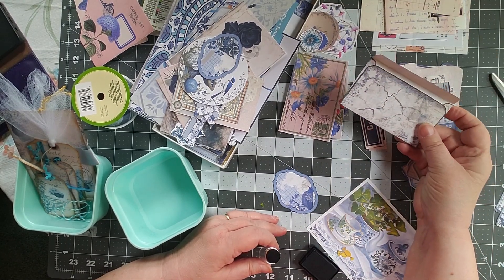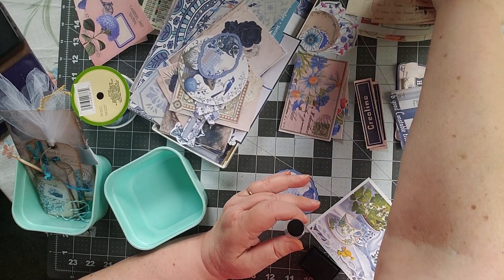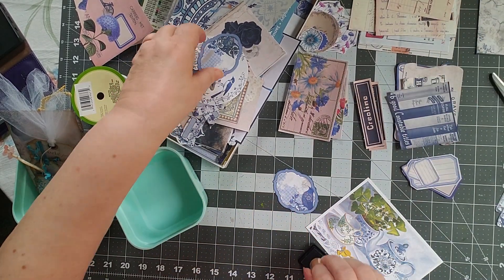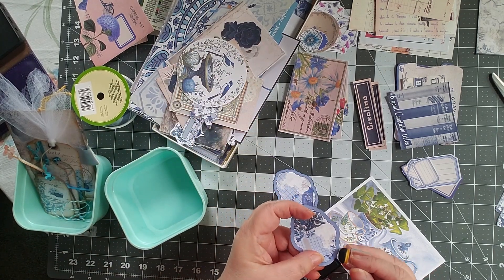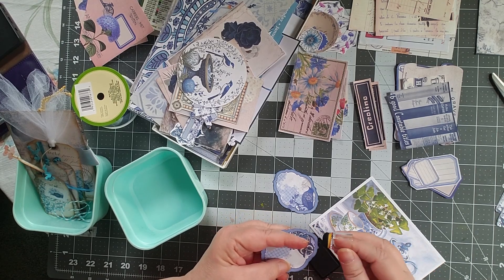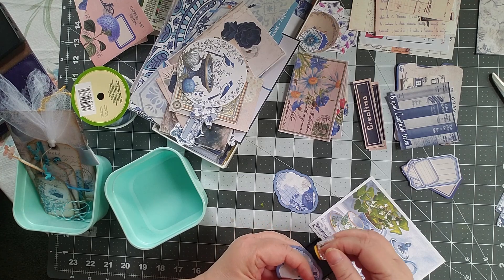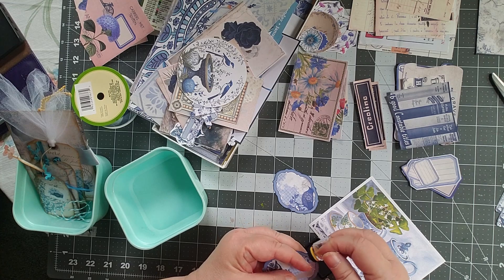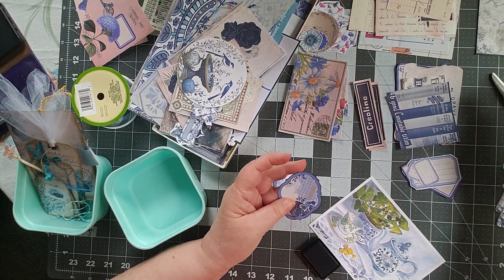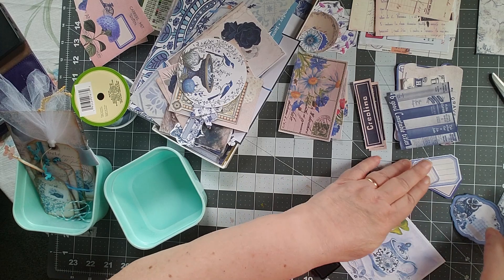I just put together this little envelope that's from a digital I downloaded, and then I have a couple of other digitals that I printed out. These are some things that I fussy cut, and I am terrible at fussy cutting — I really am just not good at it. I'm going around the edges with faded jeans archival ink because this is a blue piece, and I'm going to call these both labels and put them with my labels.